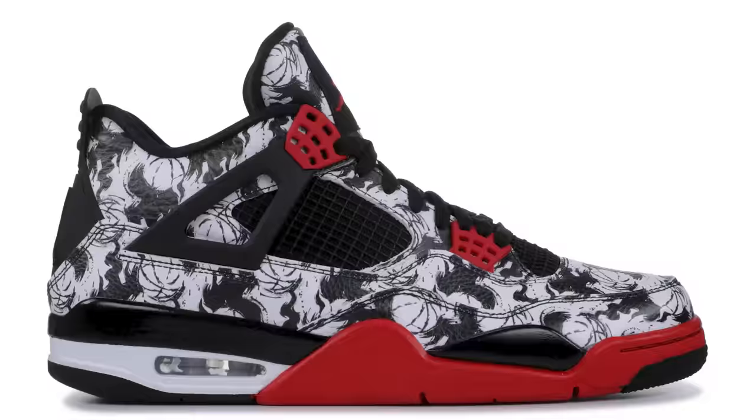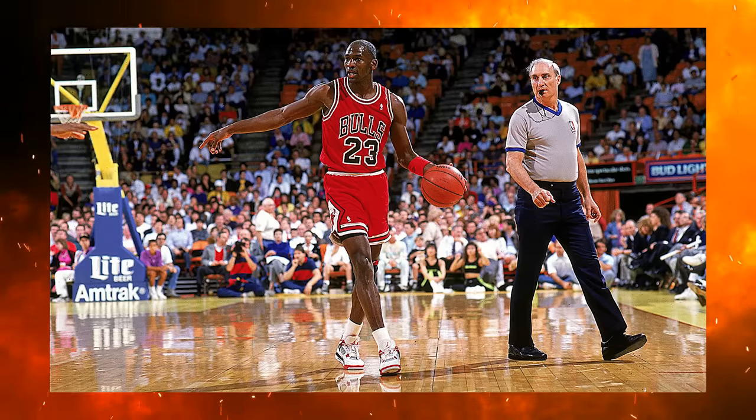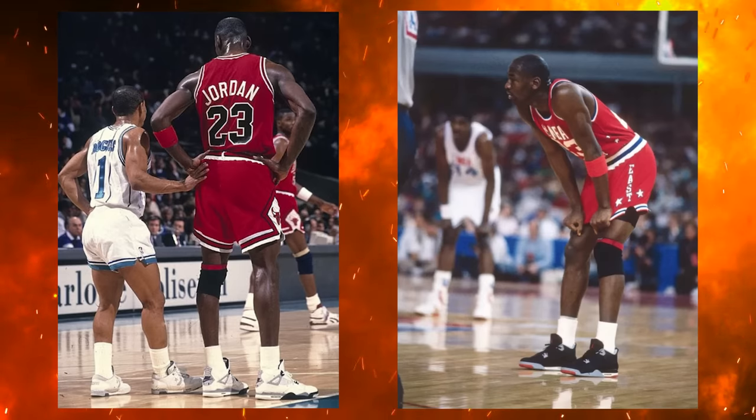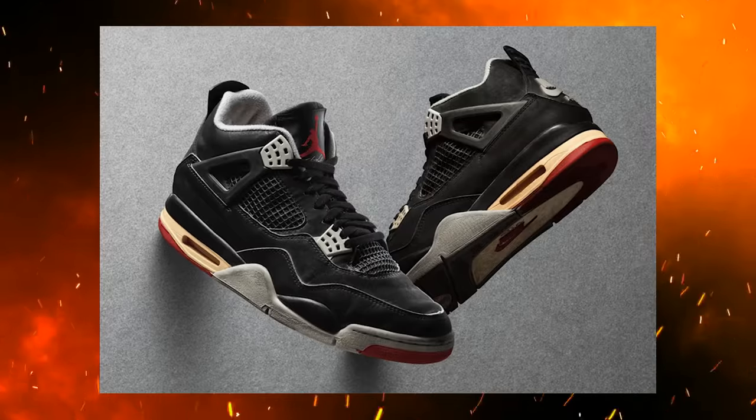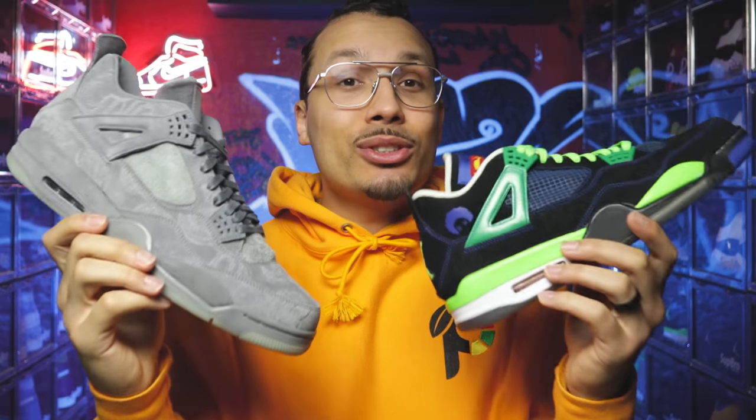We're going to start with the original Air Jordan 4 from 1989 and go over all the Air Jordan 4s that came out after that, every year from then to now. Back in 1989, the original Air Jordan 4 came out and we saw four different colorways: the Military Blue, the White Cement, the Black Cement, and the Fire Red. To this day, those four colorways might be some of the most iconic Air Jordan 4s to ever hit the streets. After that there was a 10-year period with no new Jordan 4s, until the first retro came out in 1999.